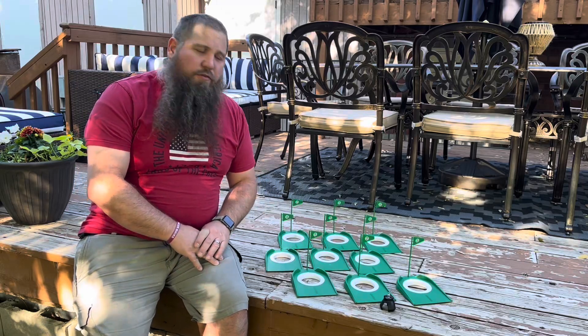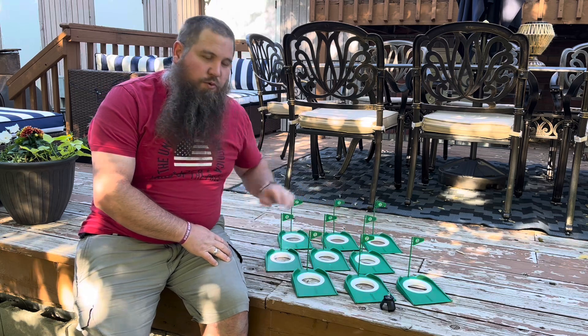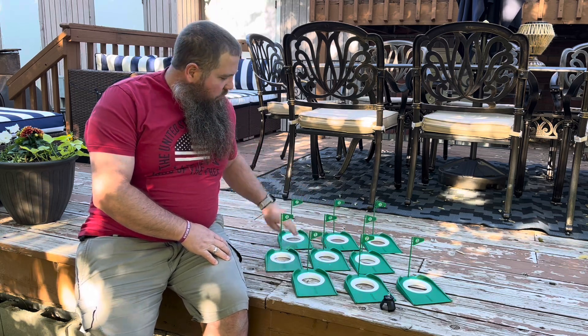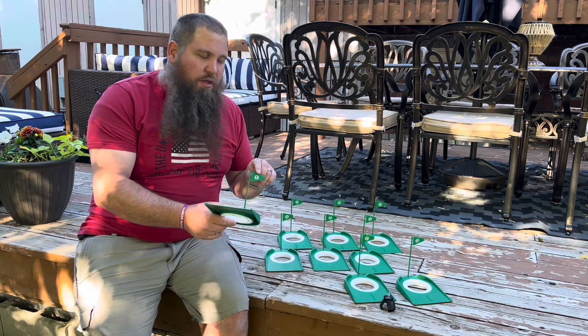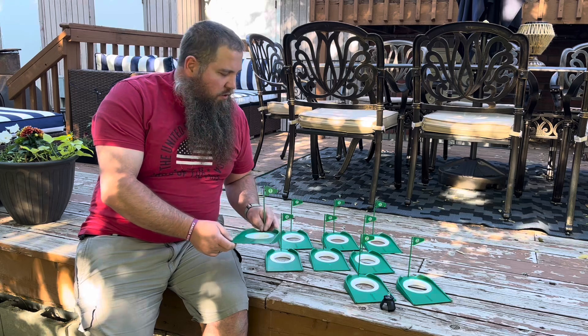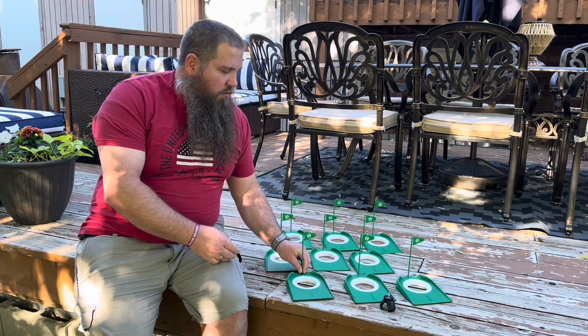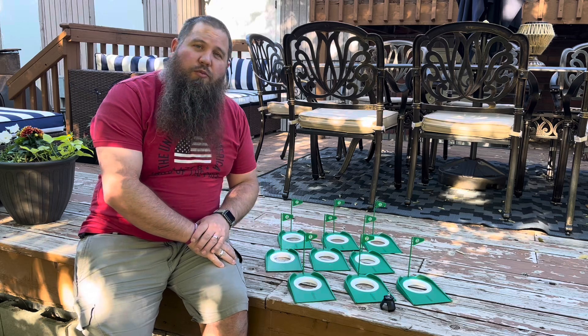I have here a golf practicing putting cup set. It comes with nine different holes, a flag for each one. They're numbered one through nine and they're super easy to just set on any kind of hard surface or even out on your grass and do some practice putting.